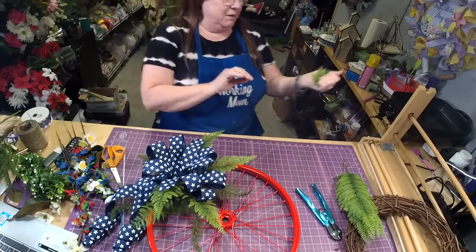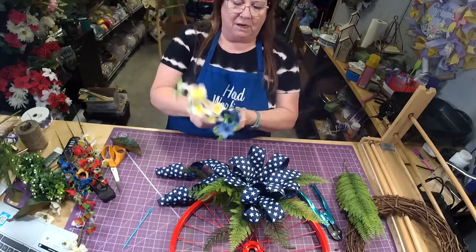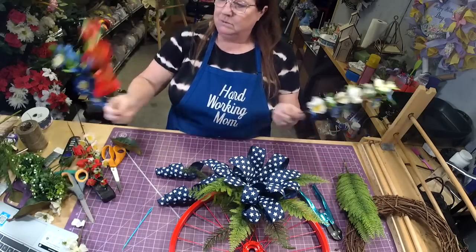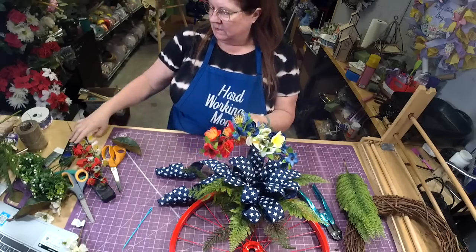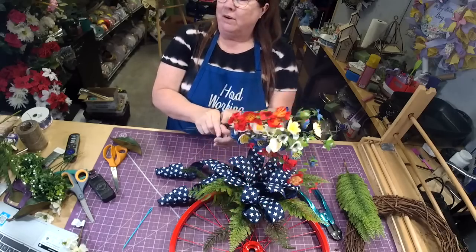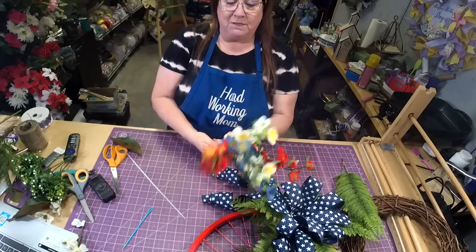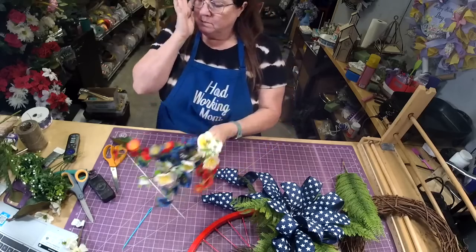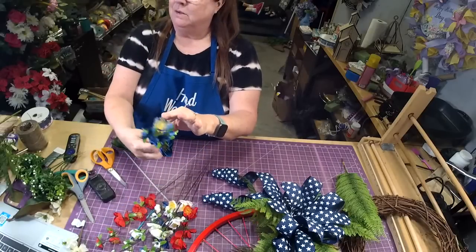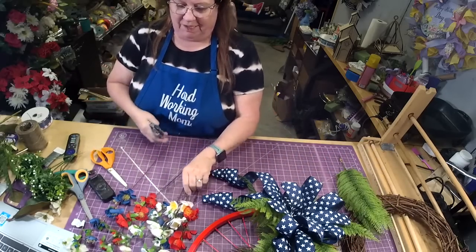I grabbed these because they're small and they're not going to take over. They're also inexpensive. One of the things I thought when putting this together was how could I make it really easy and not real expensive. The solution is these cherry blossoms — we have them in red, white, and blue. They're really pretty with these little yellow stems in the middle.